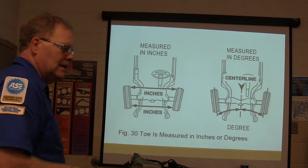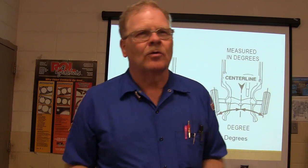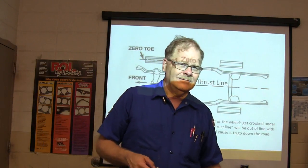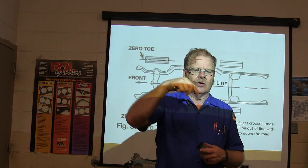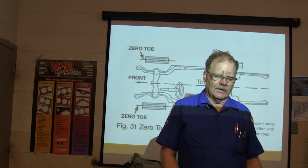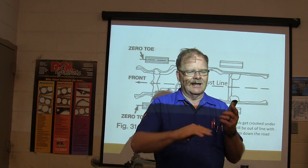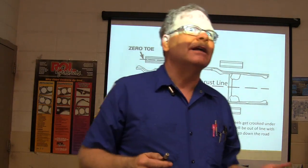Alignment can be measured in inches or degrees depending on personal preference, and many machines let you choose. Zero toe, thrust line — the center line and thrust line should align. I was once driving my '74 Ford pickup; I had replaced the overload springs and used grade-5 bolts that weren't strong enough for the shearing force. I hit a bump and the bolt sheared, the axle went crooked under the truck, and I had to steer with the wheel cocked to one side — the truck was dog-tracking down the road. The thrust line had changed.